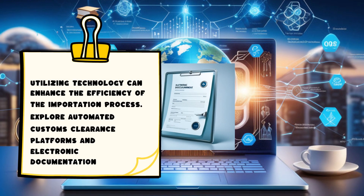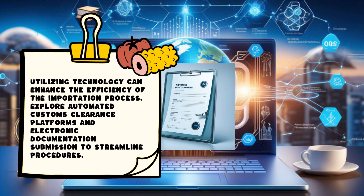Utilizing technology can enhance the efficiency of the importation process. Explore automated customs clearance platforms and electronic documentation submission to streamline procedures.